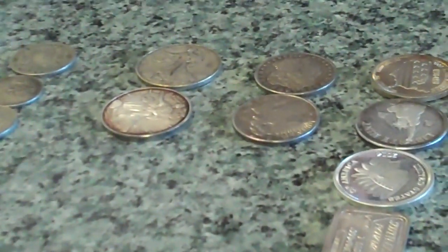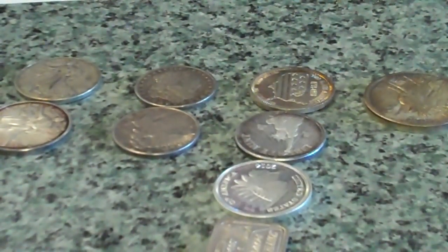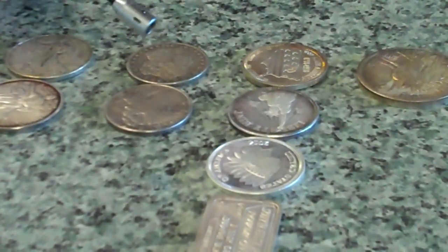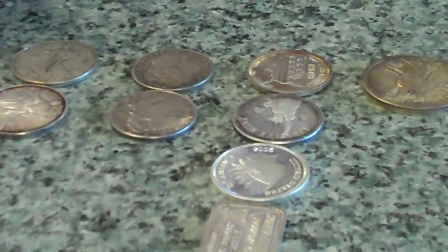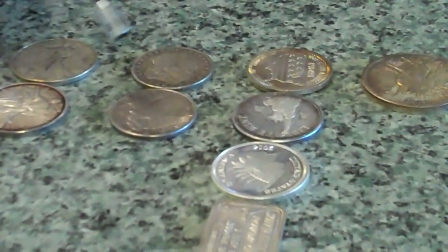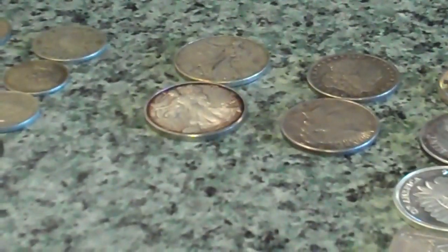Now the counterfeiters have gotten smart and most of your fakes are not magnetic anymore. So then we go on to the next step, and honestly the next step should be — at least part of the time — get a weight on it. Know what your silver dollar should weigh: very close to 26.73 grams on your Morgan or your Peace dollars. That's going to vary a little bit because of wear. But if you weigh it up and it weighs 24 grams or 30 grams, you know it's a fake. You should be very close to 31.1 grams.